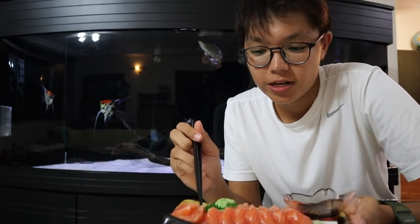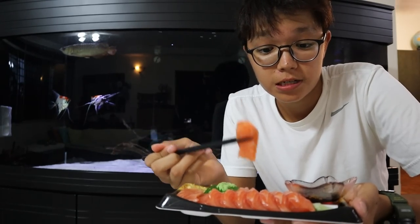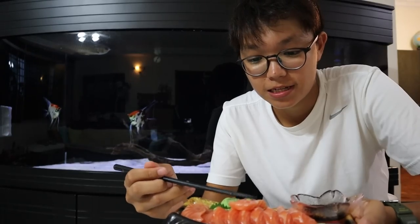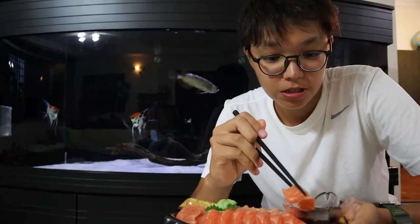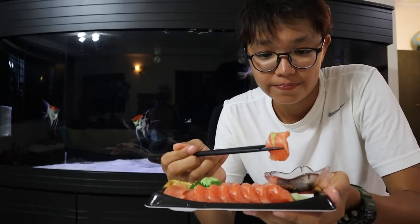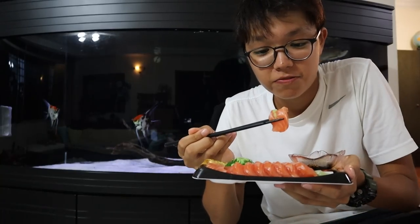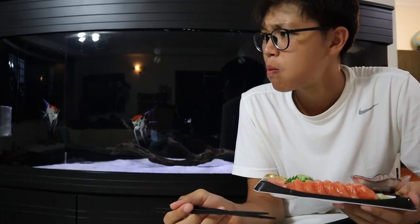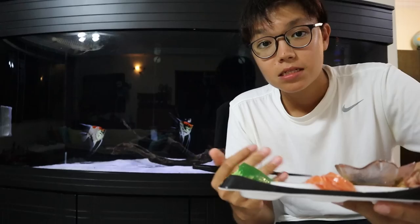All right guys, now it's time for me to have some of this delicious-looking salmon. Let's try it out. I'll start with a piece — the leftover piece from the arowana — have it with some wasabi. Comment down below: wasabi or no wasabi? Just a little dip — you don't want to dip too much because you still want to taste the fish. Whoa, that's delicious!